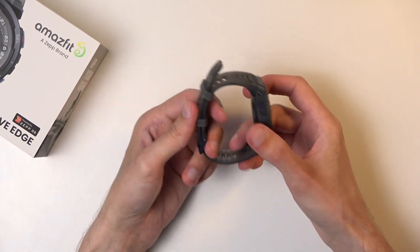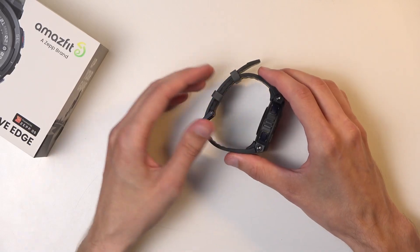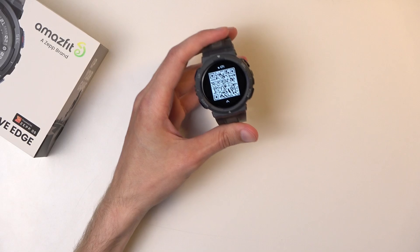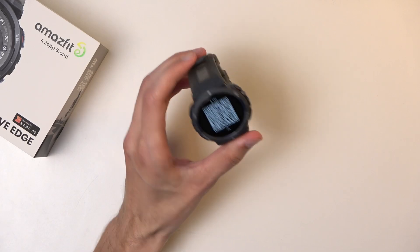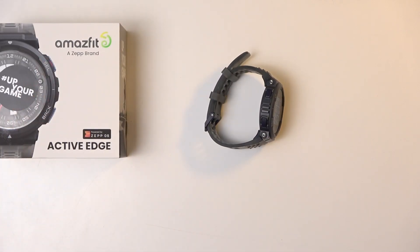All in all it feels budget, and obviously the price is on the low end at about 120 bucks. It's a fitness-based device, so if you're looking for one, being an Amazfit it should be up to snuff since that's primarily what they cater to. That basically concludes my look at the device — if you found this helpful, don't forget to like, subscribe, and thanks for watching.